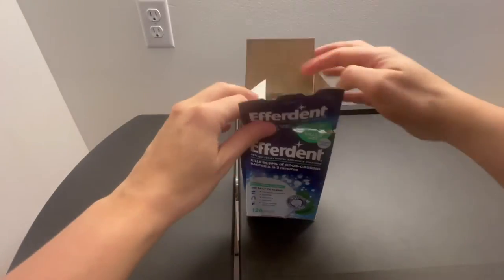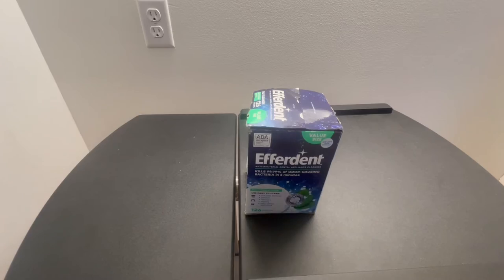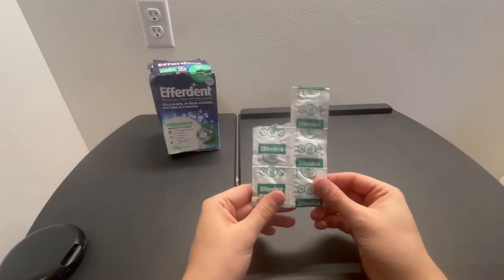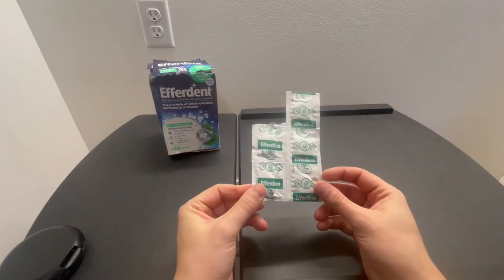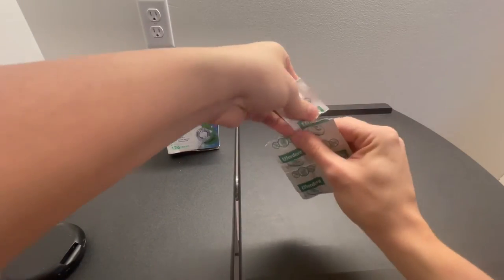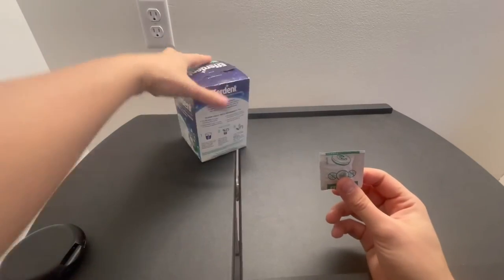I've already opened and used one of them, which I'll show you here. I'll kind of demo how these work and how to use them — it's super straightforward. You simply just rip off one of these six tablets.